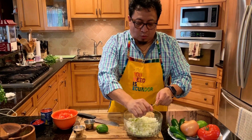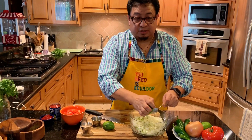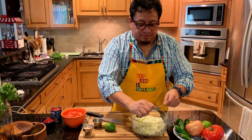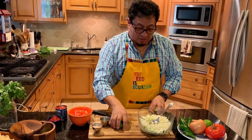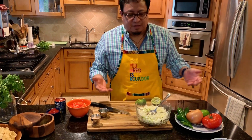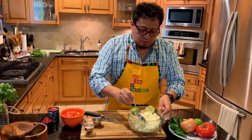You let this soak in for a little bit. Once you do this, you can go ahead and start dicing up your tomatoes. I don't want to bore you with that on video since it takes too long, and I know a lot of people have other things to do. But after you squeeze the lime...